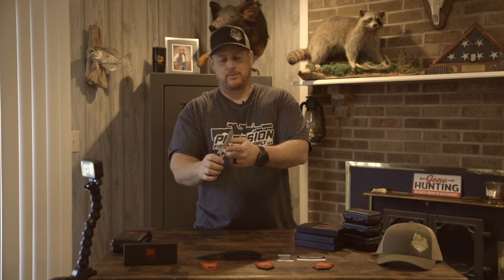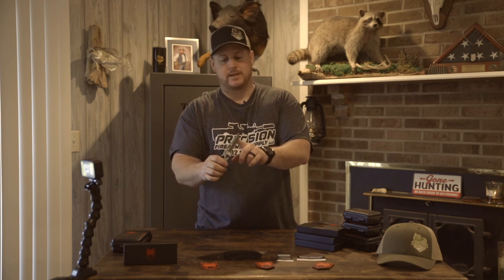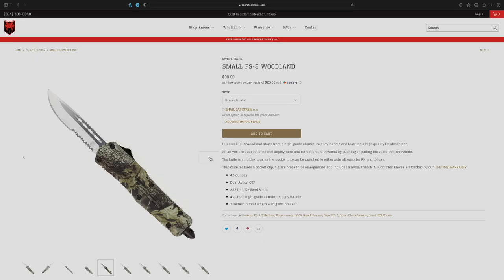If I'm correct, there are eight different types of blades for each knife. When you go online and choose the knife you want, you also get to choose the blade — whether you want no serration, full serrated, or half serrated. That is the Digi Camo knife, which is one of my favorites.